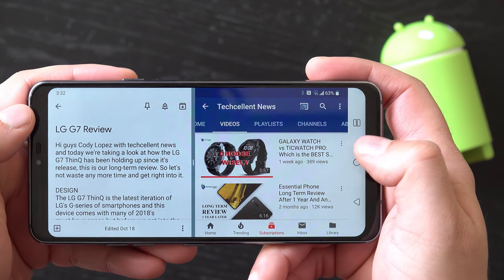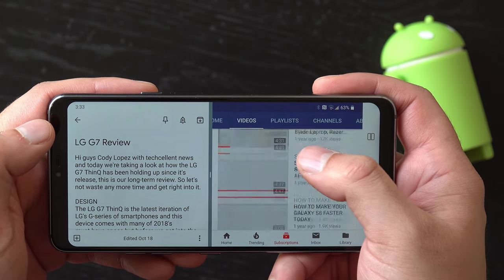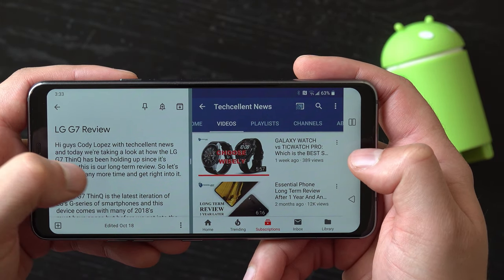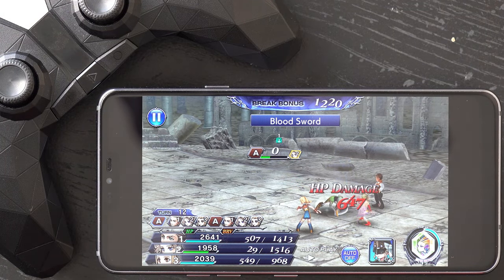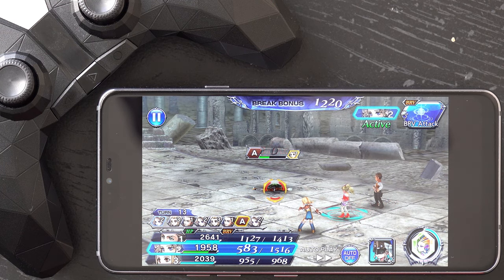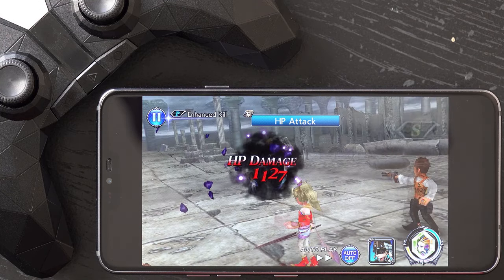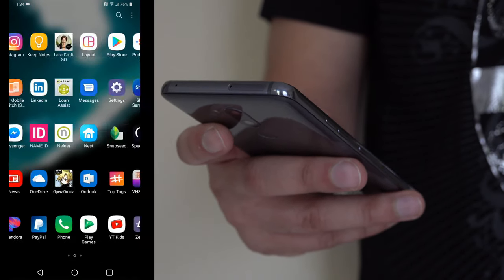As for the performance, it features a Snapdragon 845 processor, 4GB of RAM and 64GB of storage. Given those specs, you'd expect the G7 to be a performance beast and fortunately it is. Whether it's the CPU or GPU, there is definitely a sharp improvement compared to last year's performance. Everyday tasks and even gaming have yet to see any hiccups. The G7 is completely in line with the performance you expect from this year's high end flagship phones.